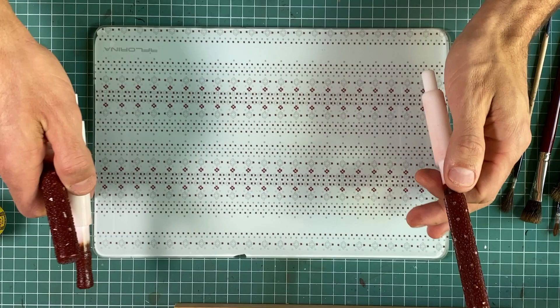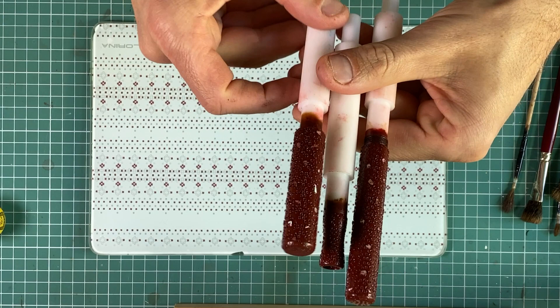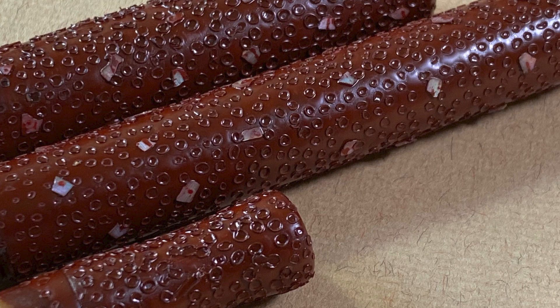In this case I decided to use the technique called Nanako Nuri and I think you can see the strange pattern — I will show it in the picture. There are small craters all over the pen, not to mention the pieces of raden I placed all over the cap and the barrel.